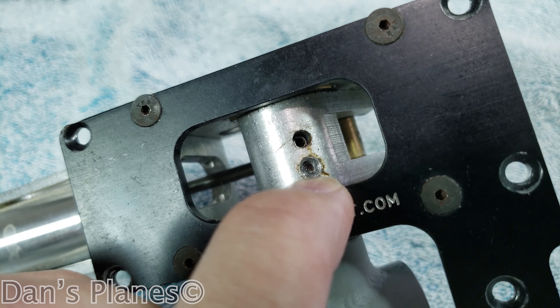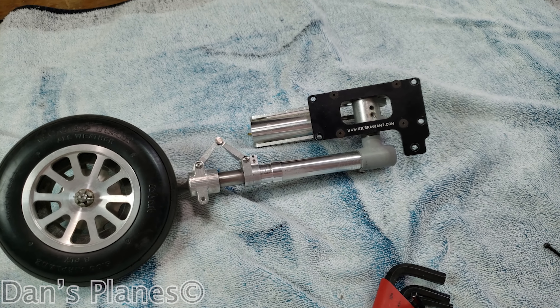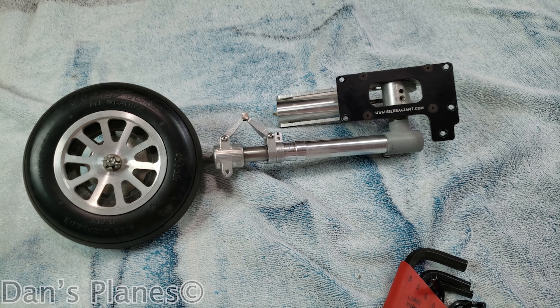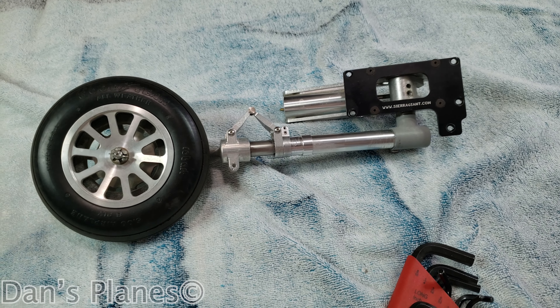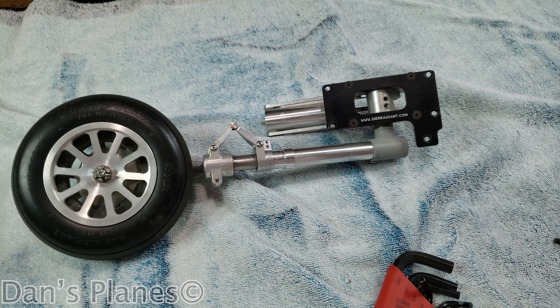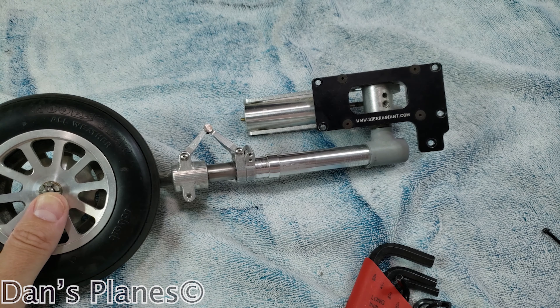Also, the hole that this roll pin goes through has got elongated, so it's going to need to be drilled out larger and have a larger roll pin put in it. And this is going to have to be re-drilled and re-threaded.